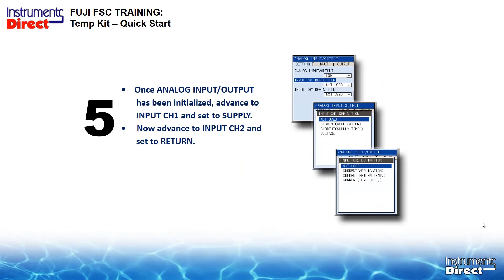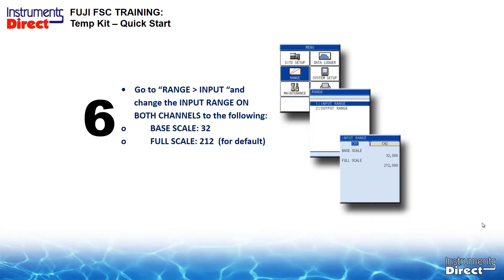Once the analog input has been initialized, go to the advanced settings. Input channel 1 will be the supply, and advanced input channel 2 is set for the return. Go to range input and change the input range in both channels. In this case, set the base scale for 32 degrees and full scale 212 — freezing and boiling as the default. The temperature sensors, once scaled, are plug and play. There's no field calibration required for this application.